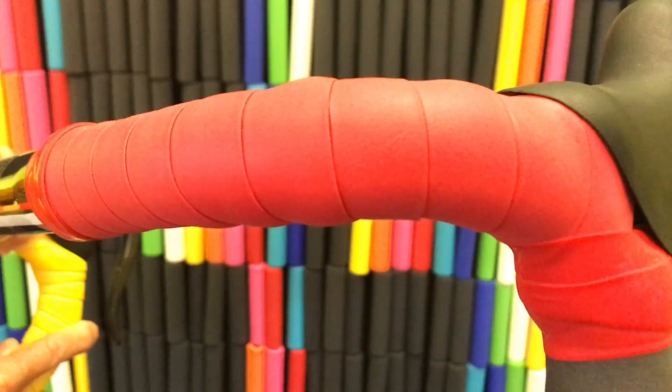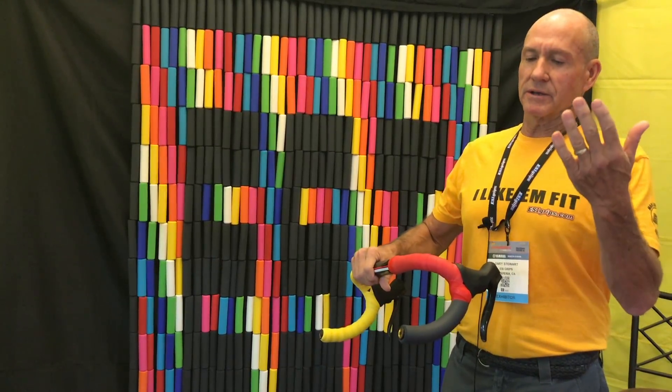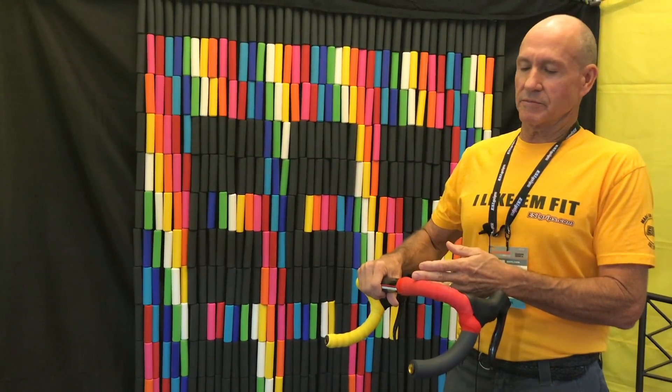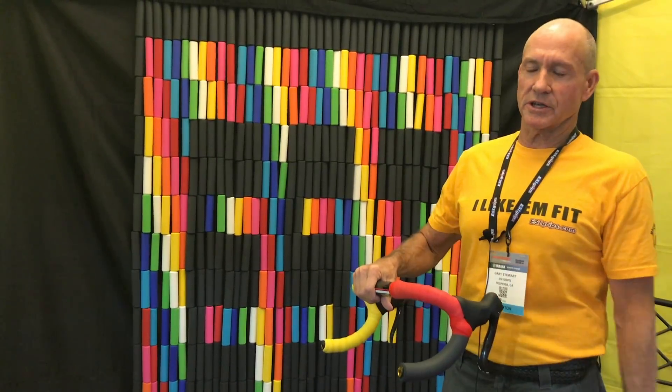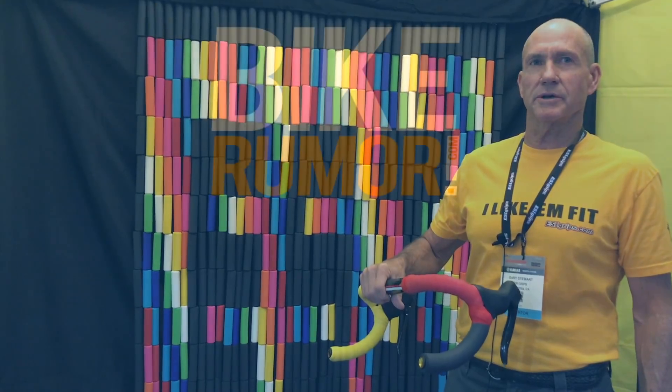That's great for gravel racing and cyclocross type usage. They'll be coming in two different packages, so you'll be able to pick different colors for your drops and different colors and packages for your tops. They'll retail individually at around $22 a piece.